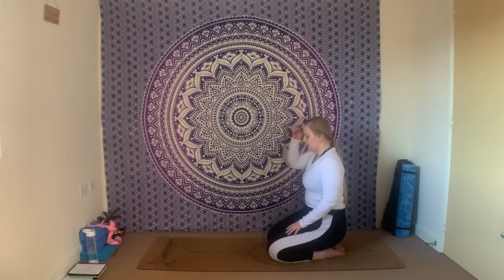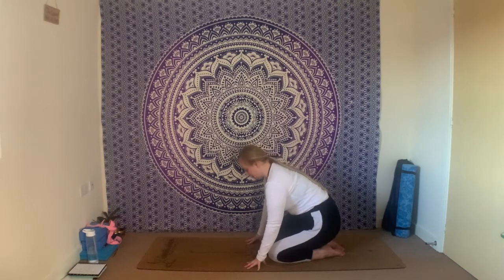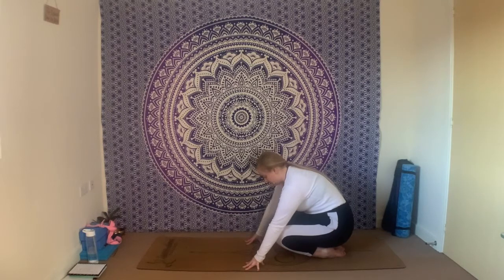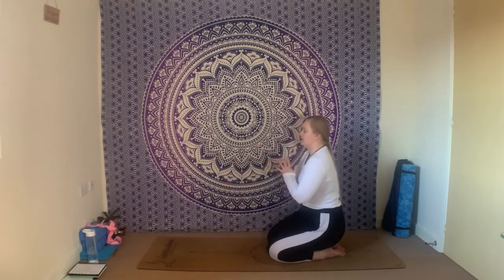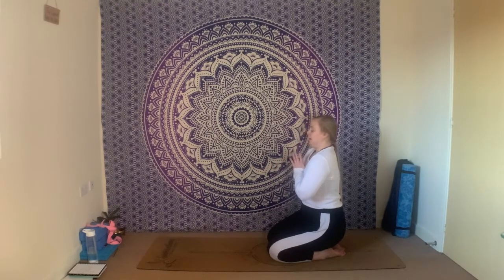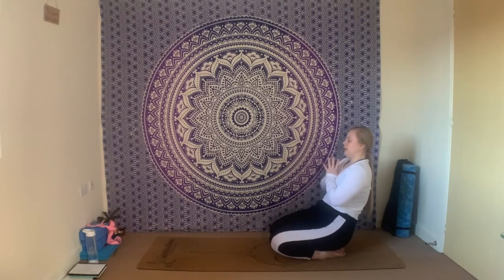Coming into another little ankle stretch — two options. Option one: bring the fingertips down towards the mat, have an inhale; as you exhale, squeeze the knees in towards the chest, press the big toes down towards the mat. Option two: keep the palms pressed together in front of the heart, have an inhale; exhale, lift up through the chest, leaning back ever so slightly, and again picking up the knees. Wherever you want to be today, listen to your body. Have an inhale and have an exhale.